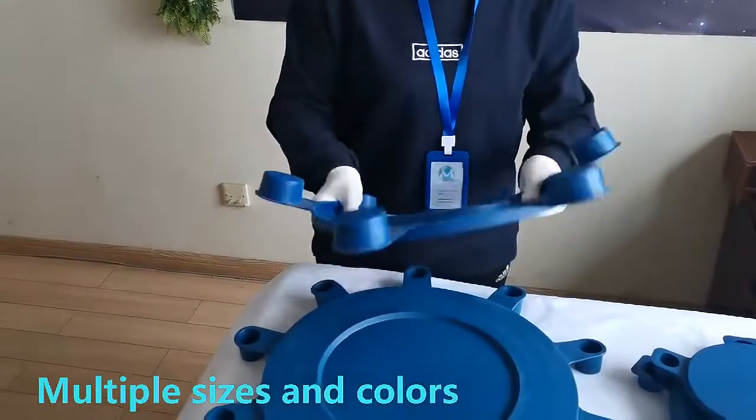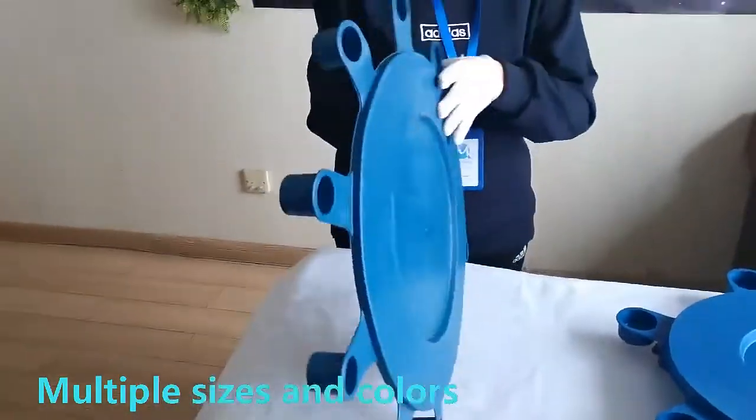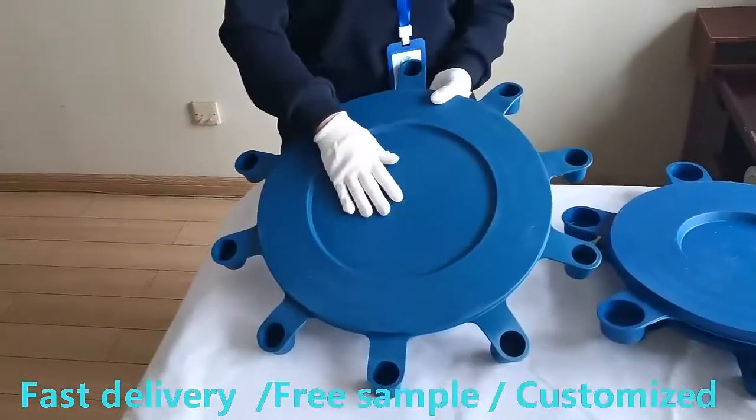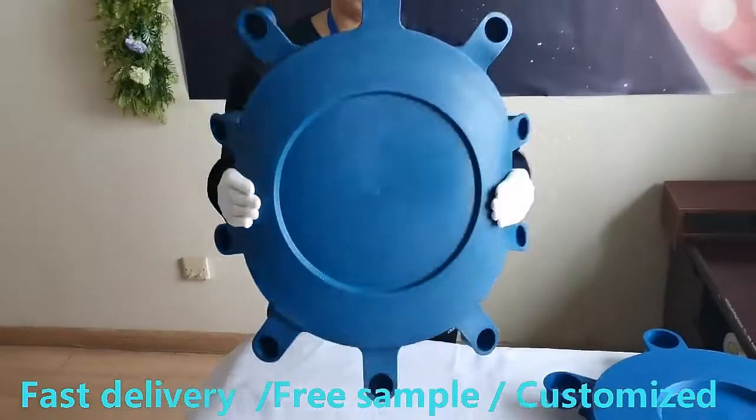There are also large size molds, which support customized size and color, low order quantity, fast delivery, free samples, UV resistance and more durable.